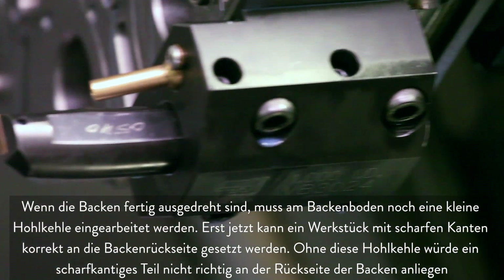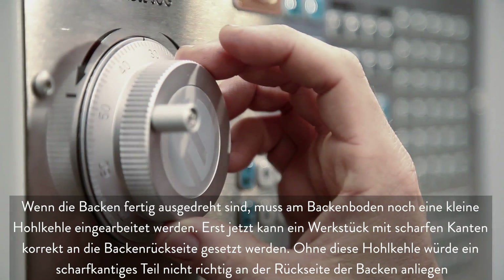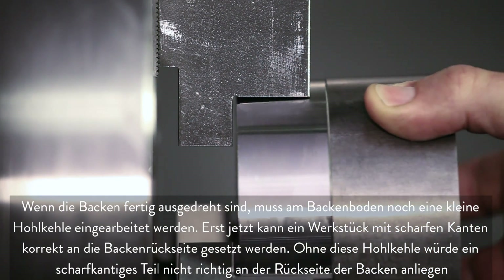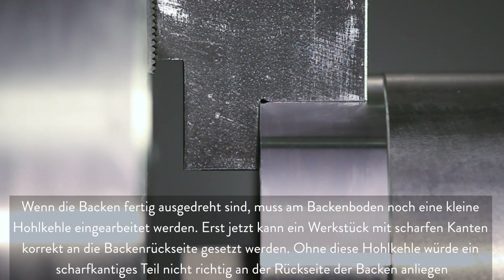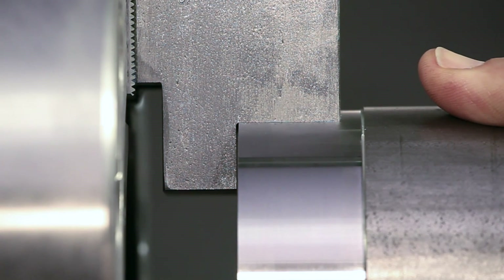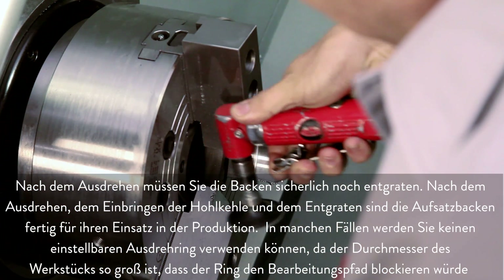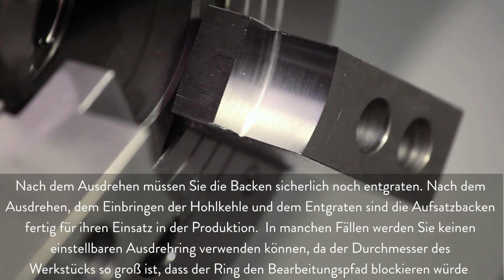Once the jaws have been cut, make a shallow groove at the bottom of the jaws. Any workpiece with sharp edges will now locate correctly against the jaw's back face. Without this groove cut, a sharp-edged part will not locate correctly on the back face. You will likely need to deburr the jaws when the machining is complete. Now that they have been bored, grooved, and deburred, these jaws are ready for use.